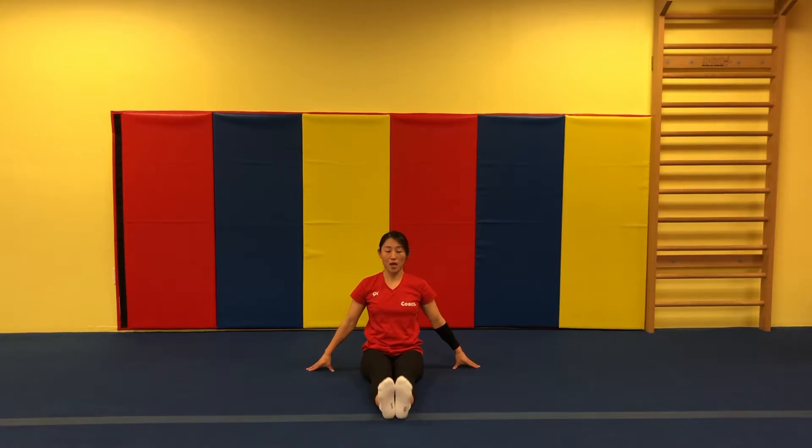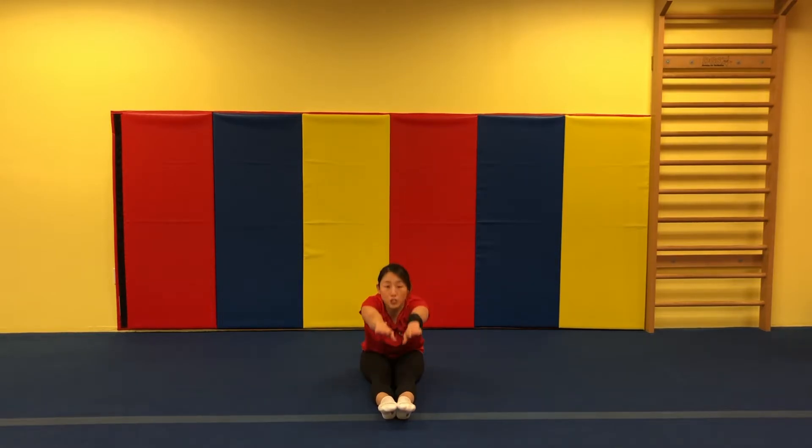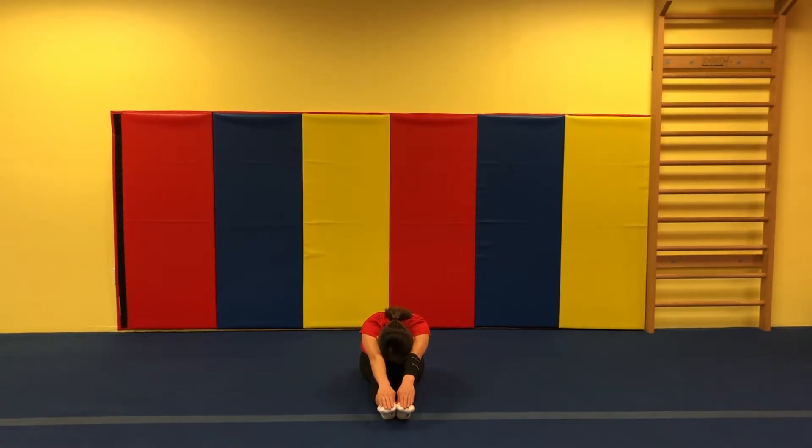Let's go sitting pike. Hands by our side. Move your toes up. Up and down. Up and down. Arms up and reach your toes. Look at your knees. One, two, three. Great job.